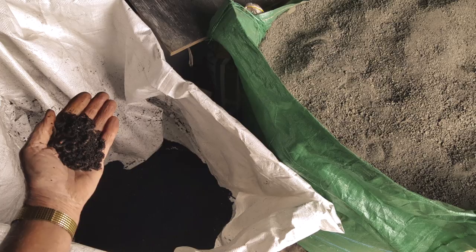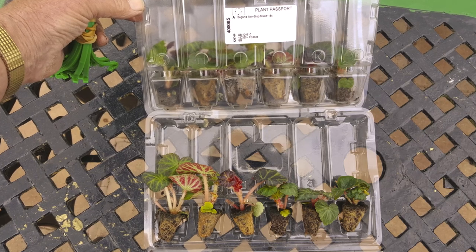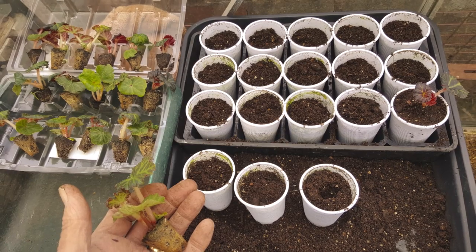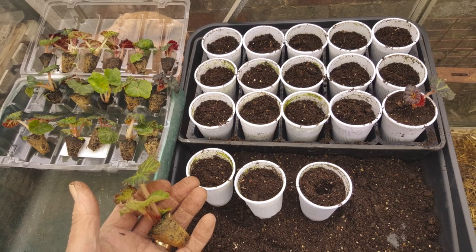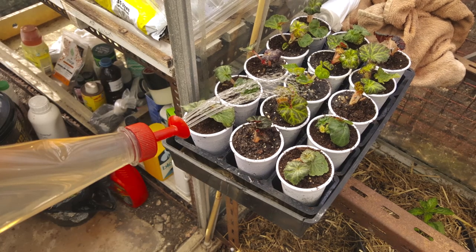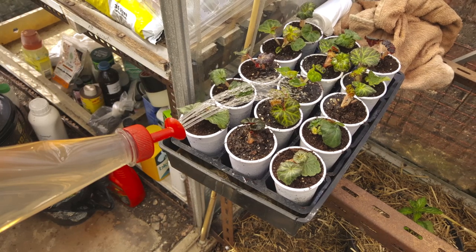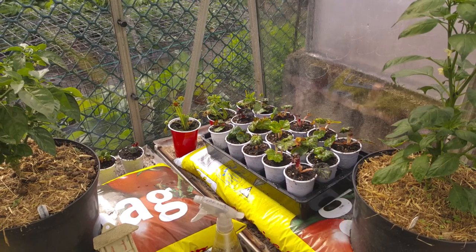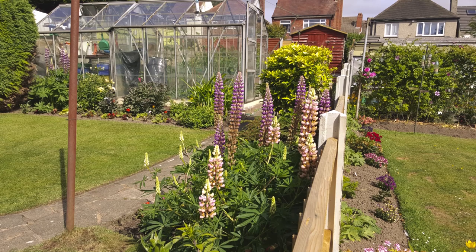Begonias — mixed reserve plugs sent away for. It took them a while to come through but given the situation we're in, everything's going to be late. Normal plastic drinking cups, 15-tray insert, potted into multi-purpose compost with vermiculite and then watered. These are kept in the greenhouse. Got a nice bit of room on the end of one of the grow bags where the chillies are — ideal place for that.